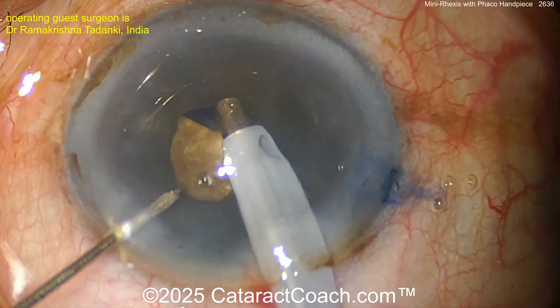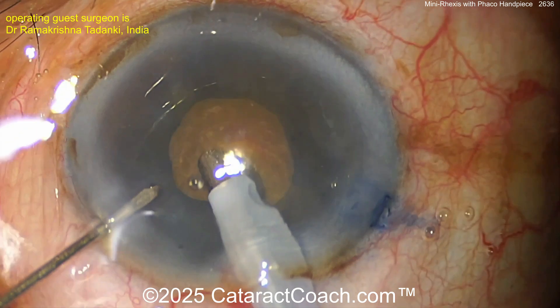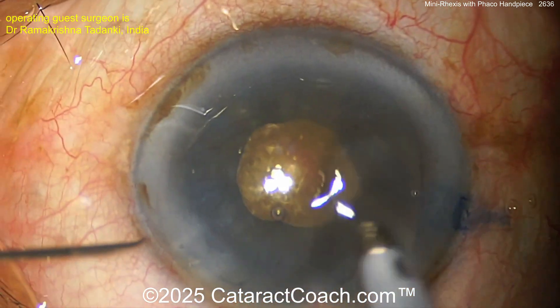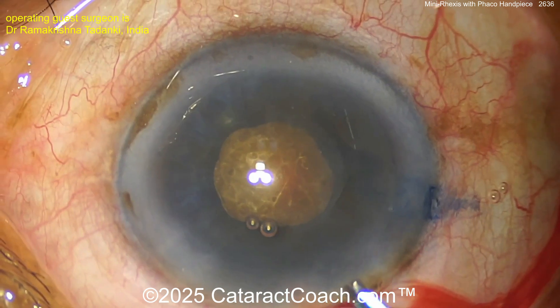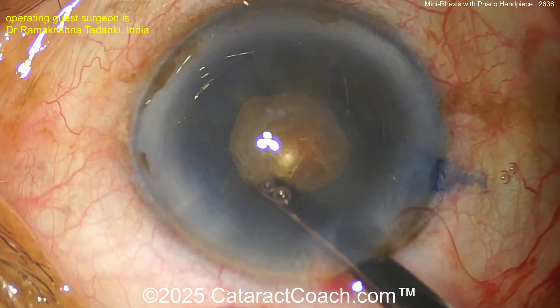Now using that same phaco probe, gently grab the capsule and with the suction of the phaco probe you're holding the capsule as you tear a small rexus. Look at that control — wow. That's going to take some coordination. If you're a new surgeon, you may not want to try this — it's a tough technique.